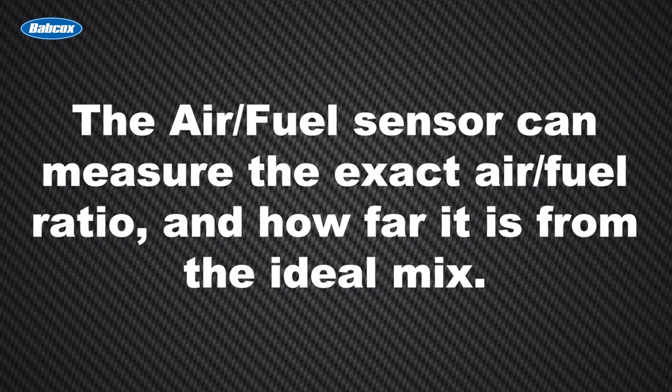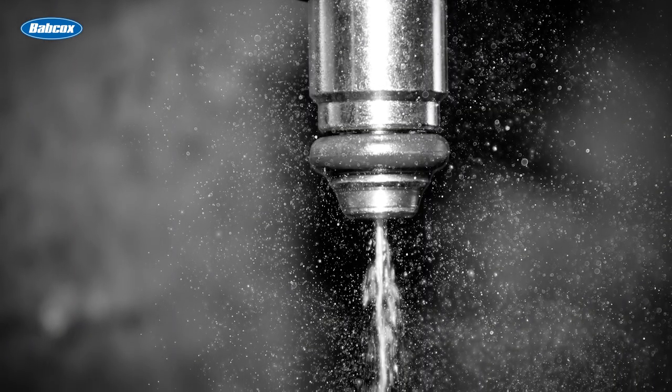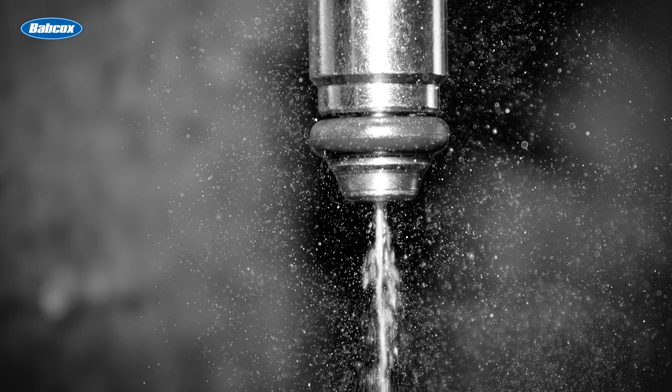With this precise information, the ECU can make exact corrections to the injected fuel quantity and reach the target air-fuel mix almost immediately.